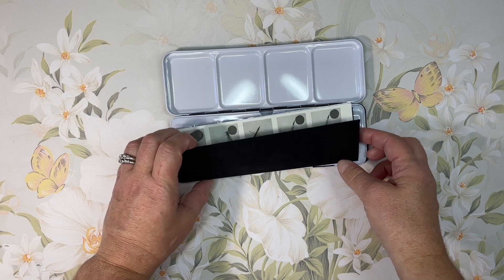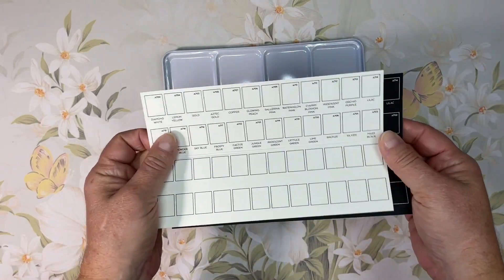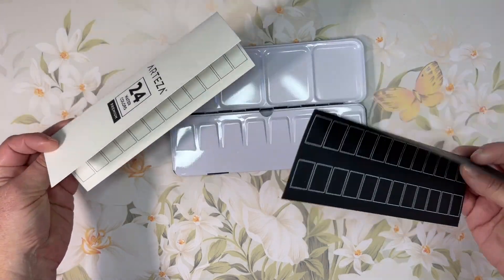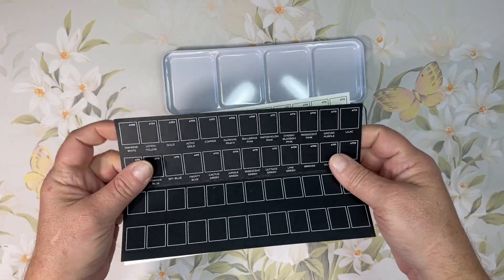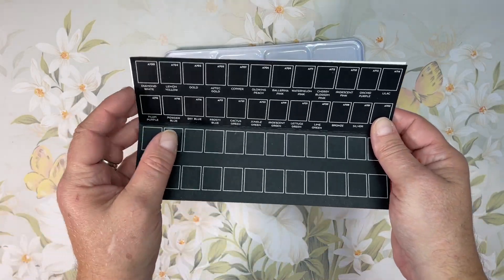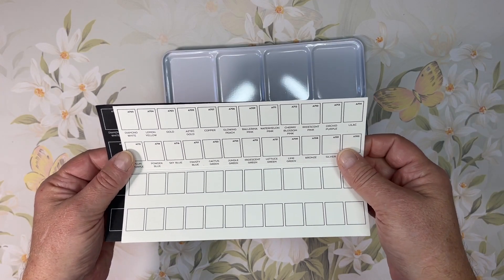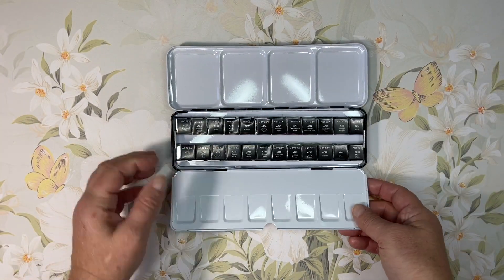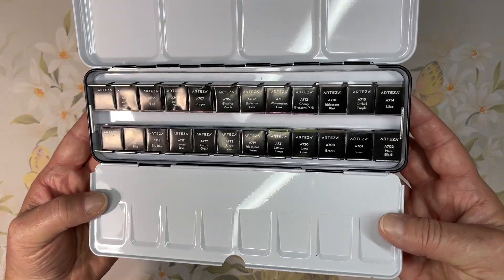You open it up and you get two swatching charts — a black one and a cream-colored one on watercolor paper, which is nice. It's awfully smooth for watercolor paper but it's the same paper they include in their pencil packs. Then you open the tin and all the pans are wrapped.